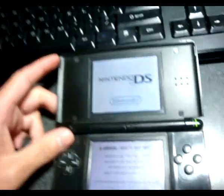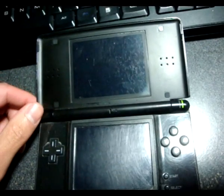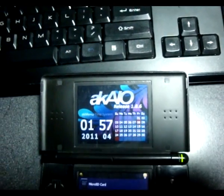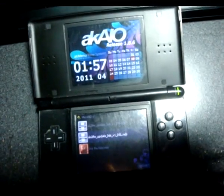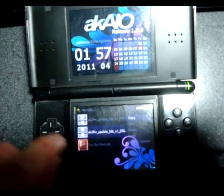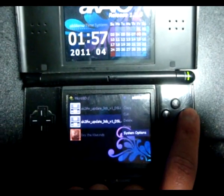First up, we're going to turn on the DS. Okay, so it's AKAO. So this is the 3DS firmware update, which supposedly makes it work on the 3DS, but I don't have a 3DS, so I'm using this for other purposes.